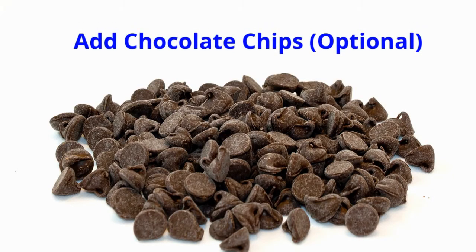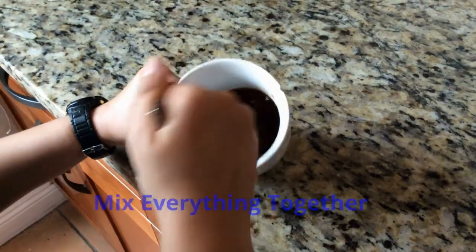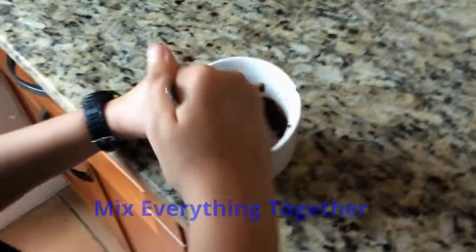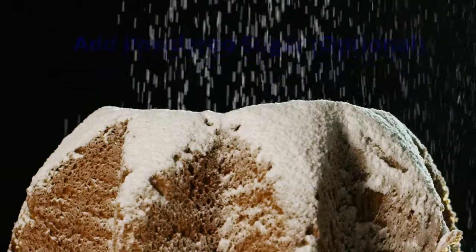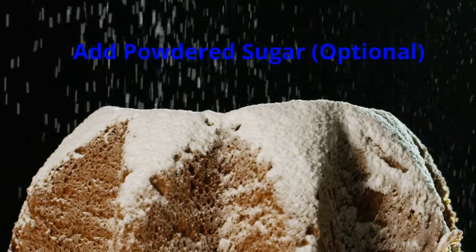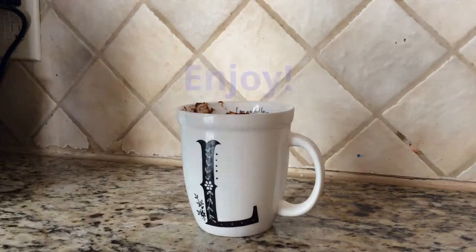Also, if you like, add chocolate chips into the mug for a moist chocolate cake. Lastly, mix everything together with a fork. Put the mug with the batter in the microwave for one minute. You can put powdered sugar on top when you are done if you like. Enjoy! But be careful, it could be hot.